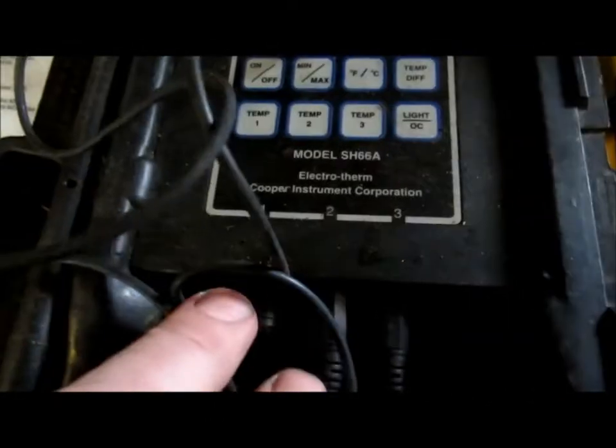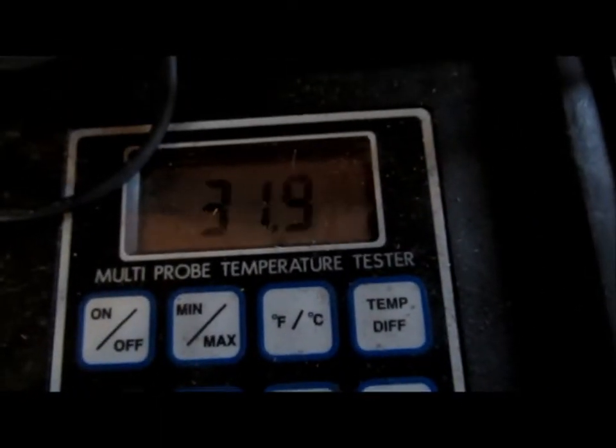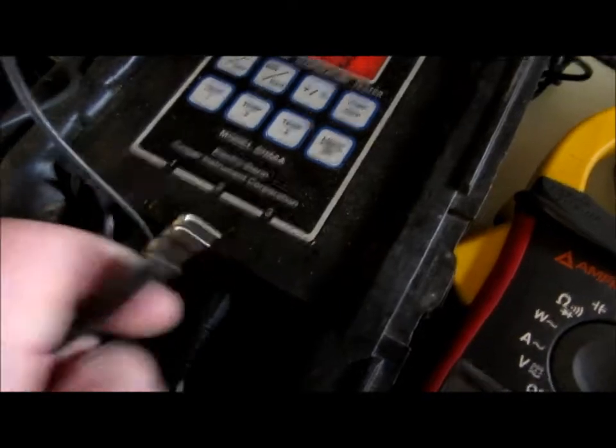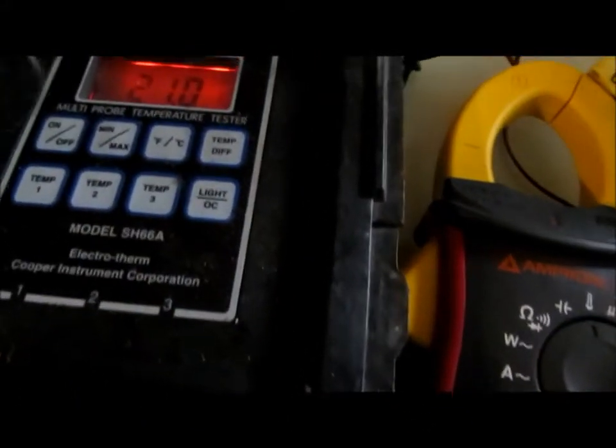On this Cooper meter I have three temperature settings. Temperature one is reading 31.4 degrees. Temperature two is saying 'low,' so that probe might be bad. Temperature three probe reads 31.9. I'll try switching to a different probe to see if I get a different reading — maybe it's the meter that's bad. I switch it over and now it's reading, so let's switch back to number two.